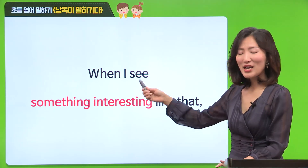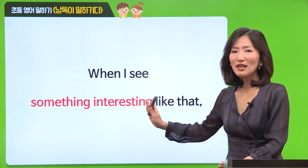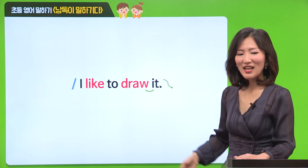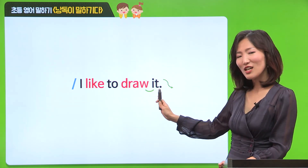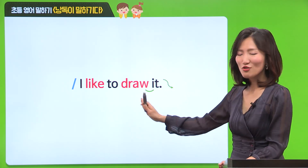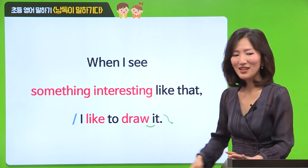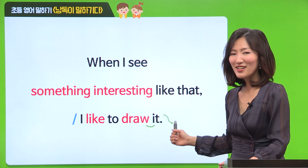Very nice. When I see something interesting like that. 여기에서 something interesting은 강조 단어고요. interesting의 강세가 앞에 붙는 거 꼭 기억해 두세요. I like to draw it. I like to draw it. 여기에서 우리 배웠던 단어 draw. 연결해 볼까요? Draw it. Draw it. Excellent. 그러면 두 개의 청크를 연결해서 큰 소리로 읽어보도록 할게요. When I see something interesting like that, I like to draw it. Excellent.